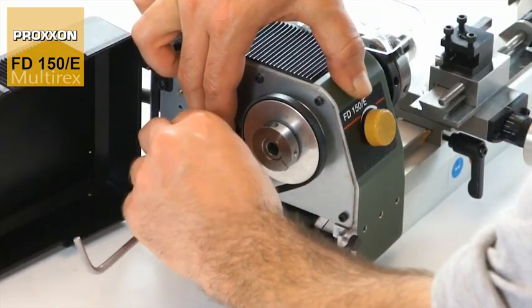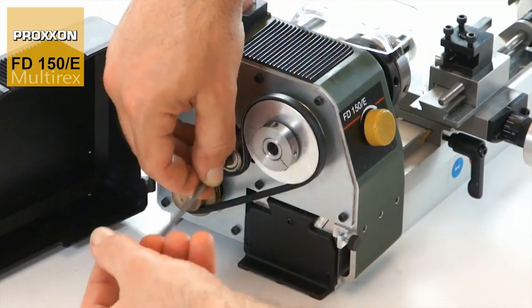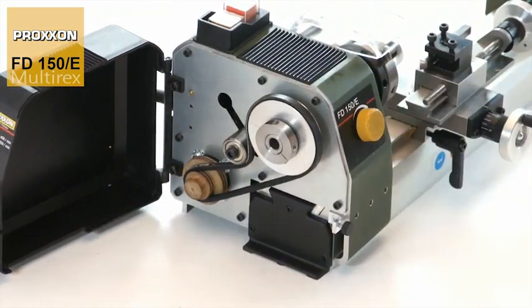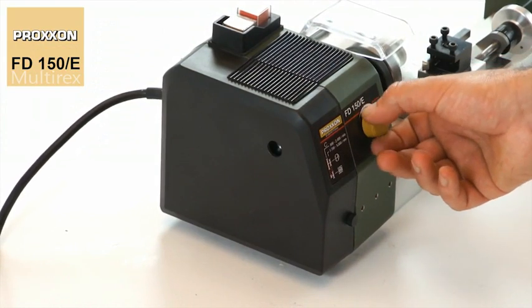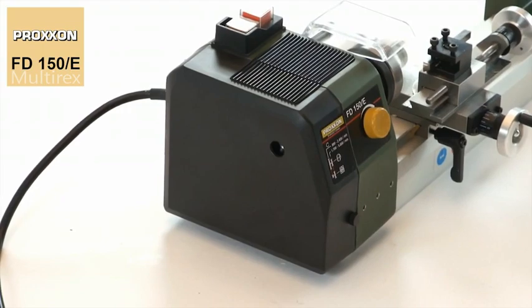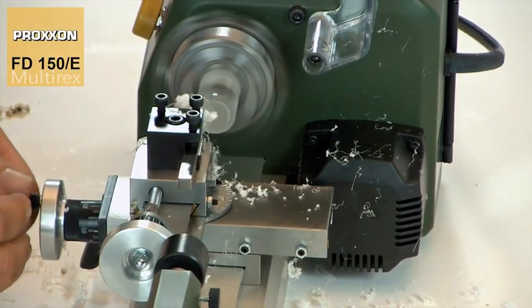In addition, the speed range can be expanded by changing the mechanical transmission ratio of the belt drive. A range from 800 to 5000 revolutions per minute can therefore be covered without difficulty, which means that appropriate cutting speeds offering adequate power can be achieved at all times.